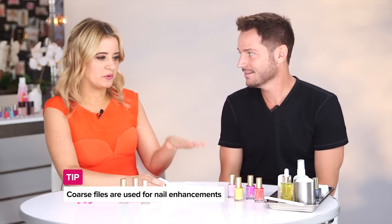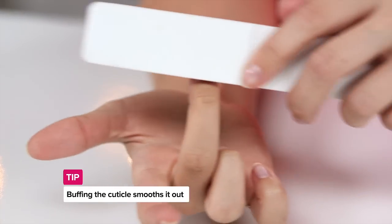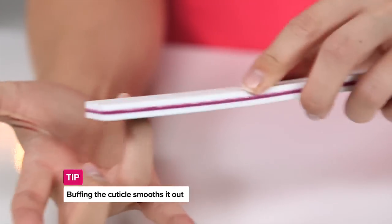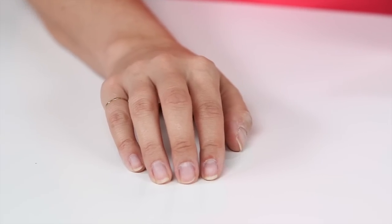I was going to ask why you'd even want one of those, but that makes sense now. One thing I think people always skip is the buffing portion of the manicure. Is there a benefit to doing that at home? After you've pushed back the cuticle, taking a buffer and focusing mainly around the cuticle area actually smooths out and tightens the cuticle down to the nail plate, so you have super clean smooth cuticles.